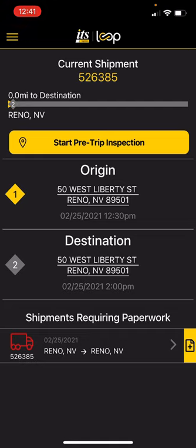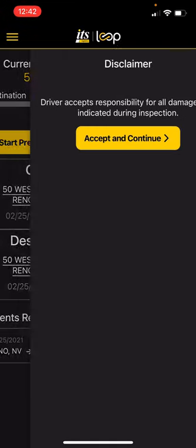In order to do a pre-trip inspection, pull up your active load inside the shipment. In this case, we're on load 526385, and it'll show at the top that you need a pre-trip inspection. So before I can pick this trailer up, I'm going to have to hit that button — pre-trip inspection.